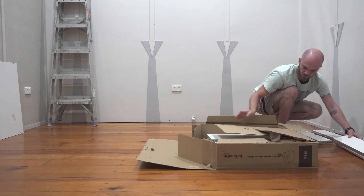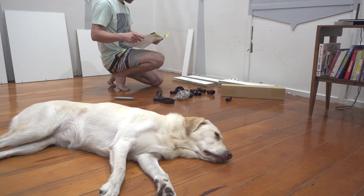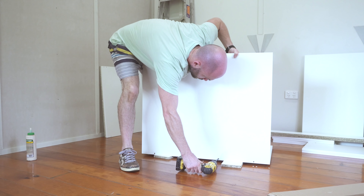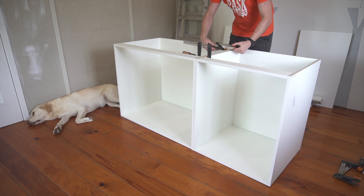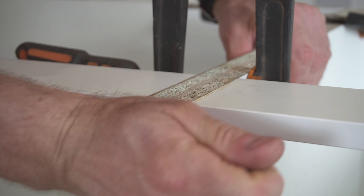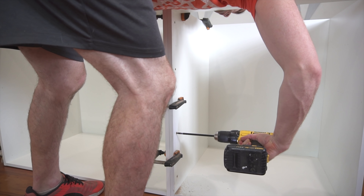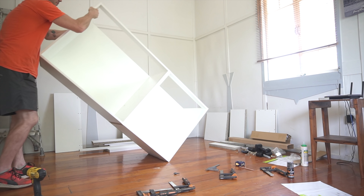The first part of the project was to build the cabinets. I was going to build the table around the final dimensions of the cabinets, so that's where I started. This is a well-known flat pack brand here in Australia — they go together pretty easy. These are two drawer units with a total width of 1500 millimeters.